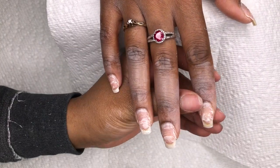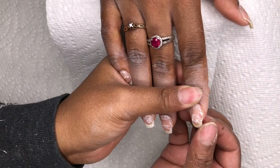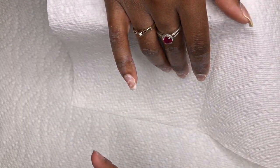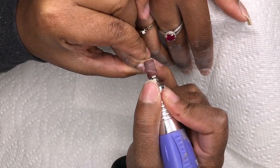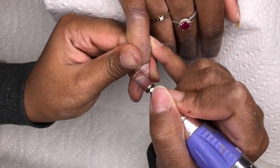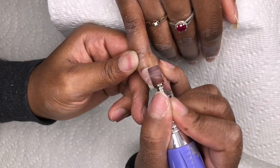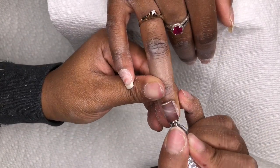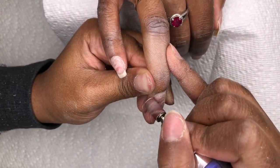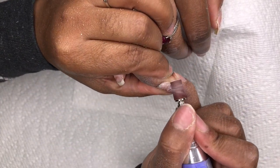Okay, so for today's video I'm going to be doing an overlay — this is something different that I haven't done on my channel before, so I hope you guys enjoy it. This is a friend of mine and she's just in to get an overlay on her nails. She has a lot of damage going on with her nails, but that's okay — we're gonna clean her up and get her back looking really nice and cute.